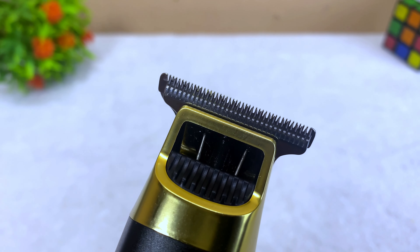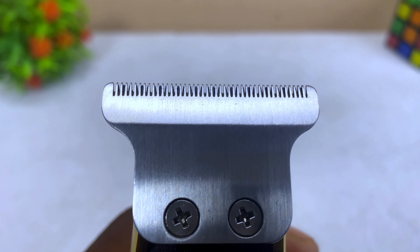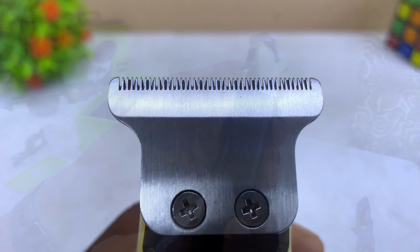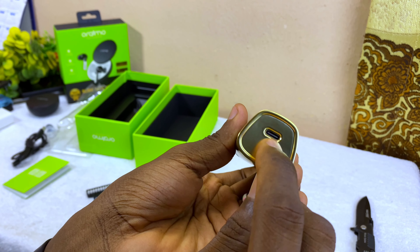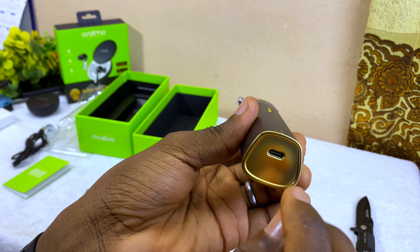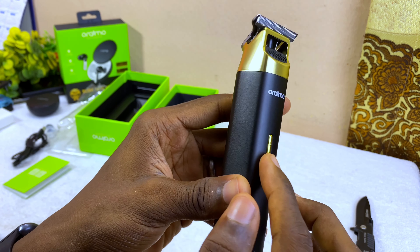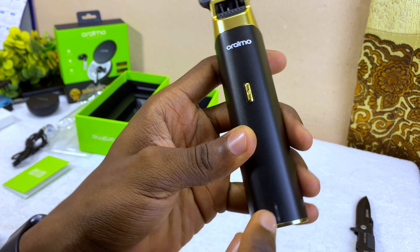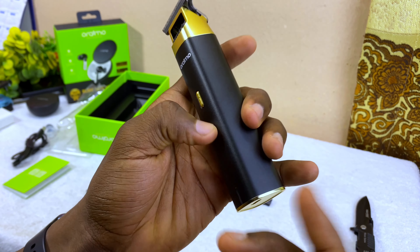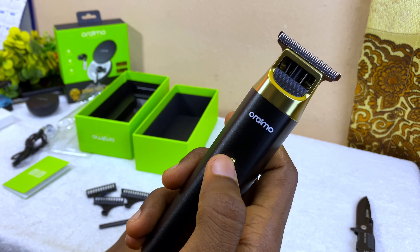Here is the tip — looks nice, good quality. At the back you're going to see two screws, and underneath you're going to see a Type-C charging port. Here is the power on/off button, an Oraimo imprint, and an indicator to know if it is fully charged, low, or charging.